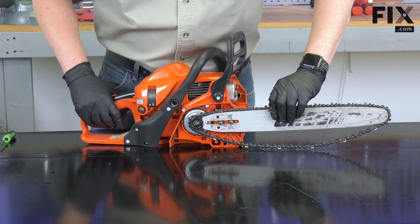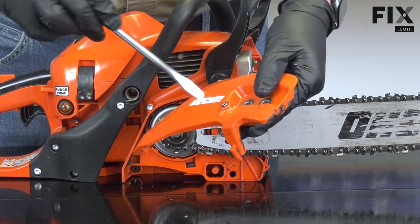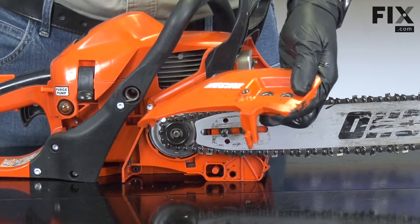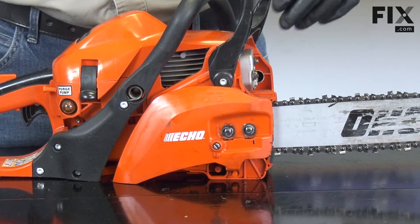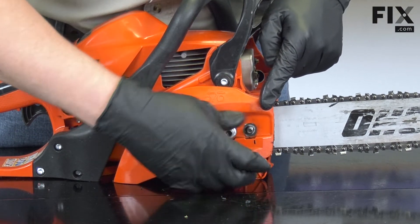Now I'll pull some tension onto the chain and reinstall the cover. I'll loosen the tensioner and then place the cover onto the saw. I'll reinstall the bar nuts, but I'll leave them loose at this point.